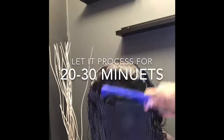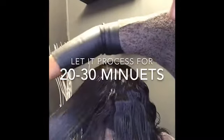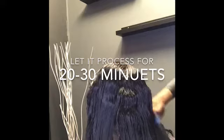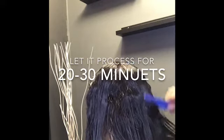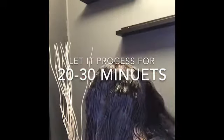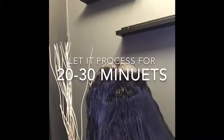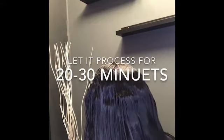After everything is all set and the product has been saturated throughout the hair, I'm going to let this product process for about 20 to 30 minutes. Occasionally I'll comb through it just to make sure that it's evenly saturated on each strand, and I'm also just trying to direct the hair down.